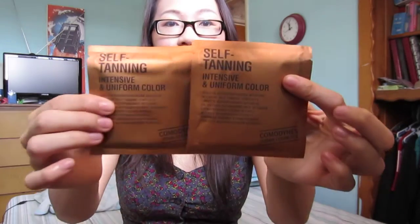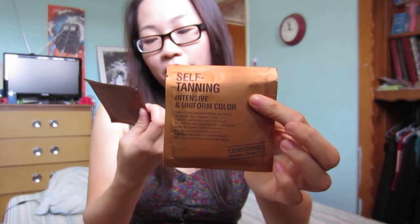Next up are these tan towelettes — self tanning intensive and uniform colored by Kamal Dines. I have two of these. I don't self tan. I live in California so if I want to get tan I can go outside or use lotion self tanners. I don't know if these would give an even tan because I've never used them, but I'll give these away.